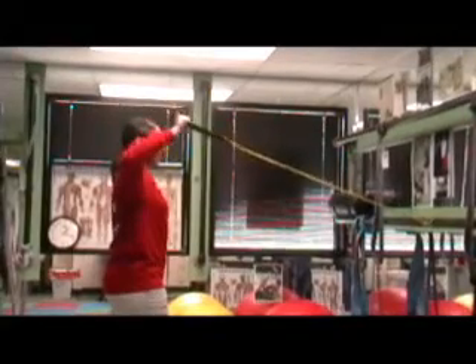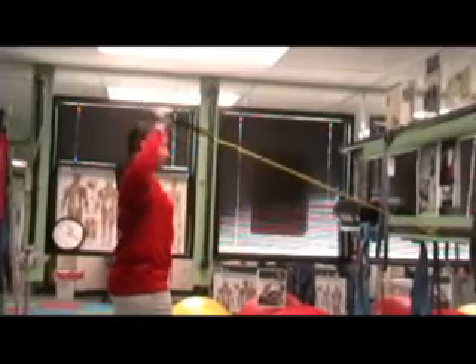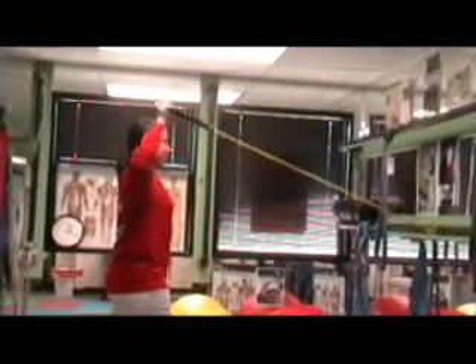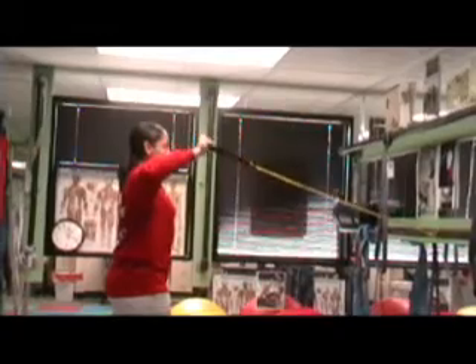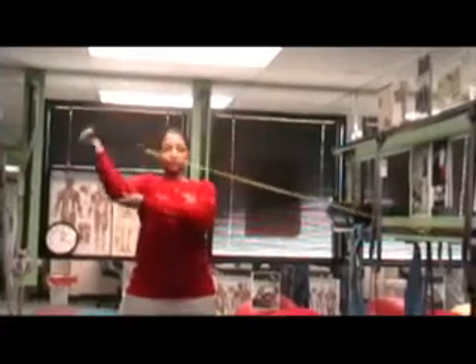She has a mini band attached to a forefoot pole, at the forefoot level, and she's rotating the arm backwards. We try to do repetitions anywhere from 6 to 10 repetitions. Now she's going to turn away and continue with external rotation or lateral rotation to strengthen the rotator cuff muscle.